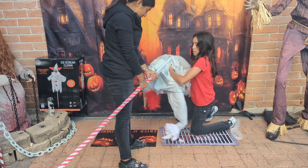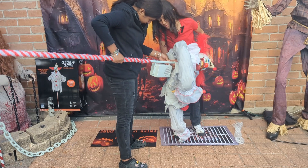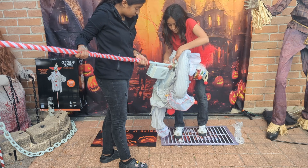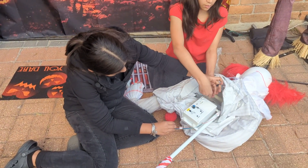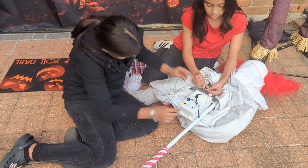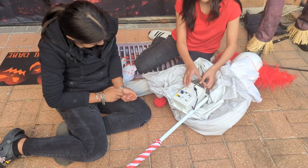Boy, this is just like the other ones right here. They're all plugged in now.